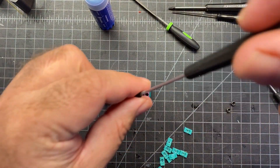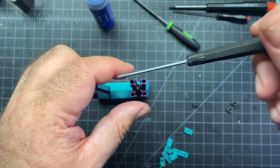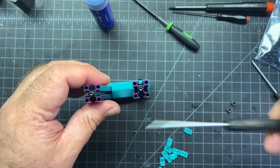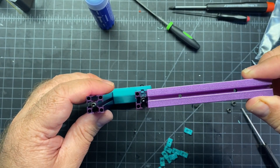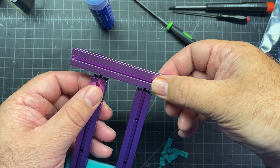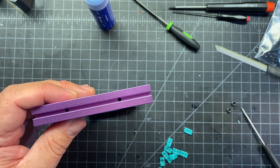We're going to go ahead and put M3x8s in here and just leave them fairly loose, probably about five or six turns. Then you're going to slide them in — make sure that you have the holes facing you — making sure they're trapped. Then you're going to basically just tighten these up.